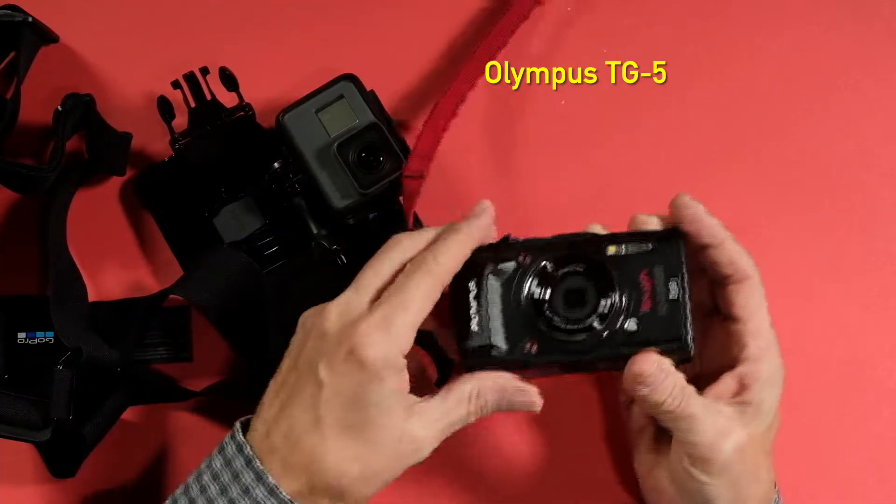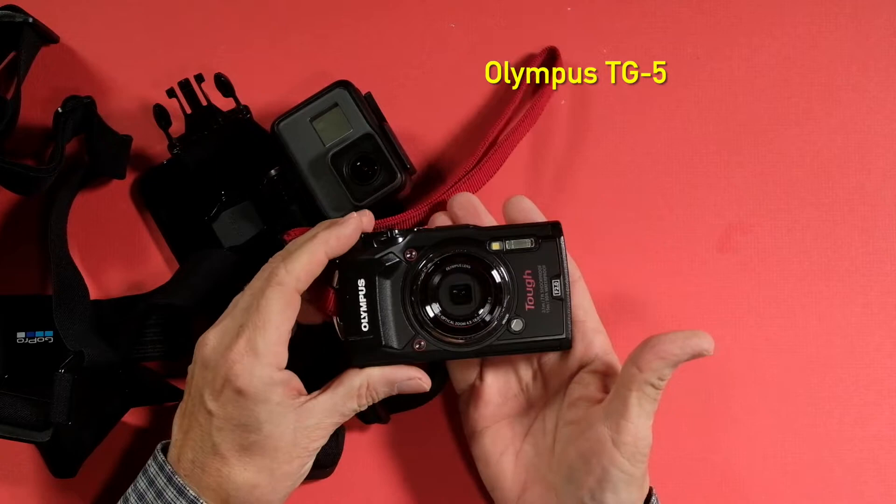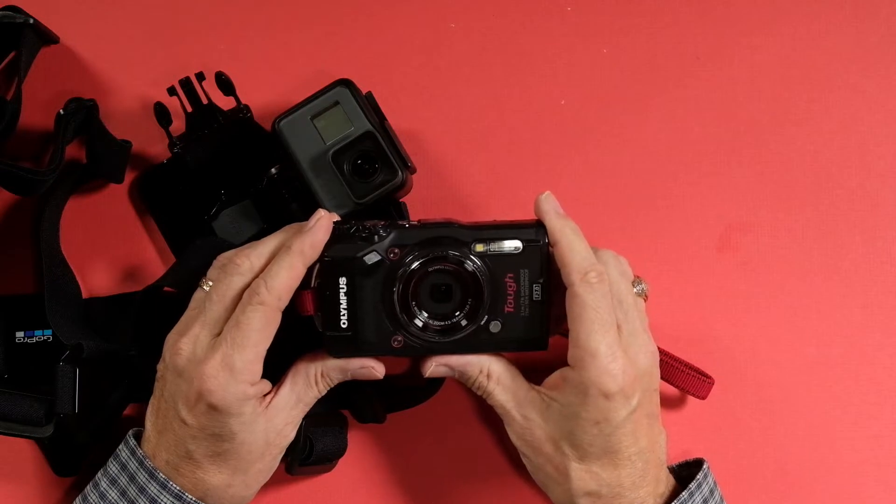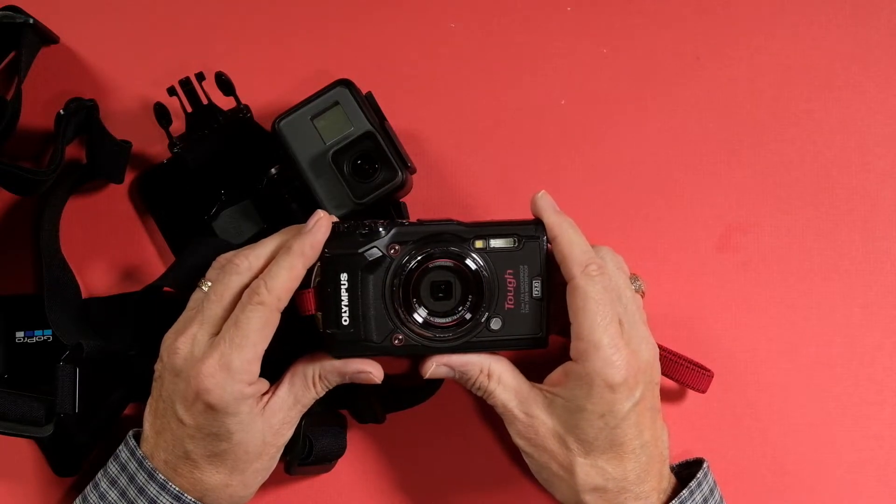The primary camera I've used up until now is this Olympus TG-5. I also used to have a TG-1 years ago. I think they're up to a TG-6 now — it's still basically the same camera, just with internal improvements. The TG-1 was a pretty good camera, but the TG-5 is really great.